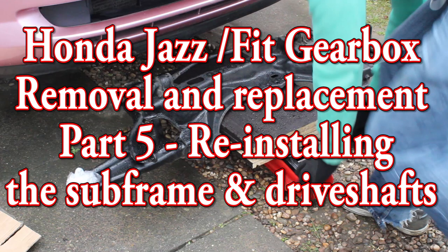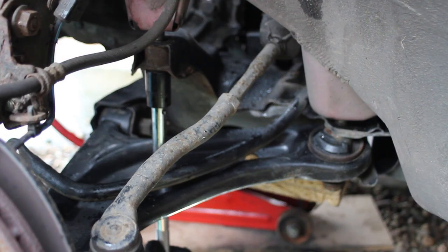Hi, welcome to Acarno Mechanical. In part 5 of the Honda gearbox change we're going to be removing the engine support, putting the subframe back in, reconnecting all of the suspension and putting the driveshafts in.